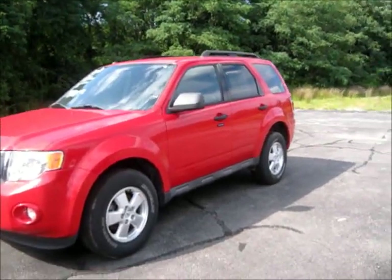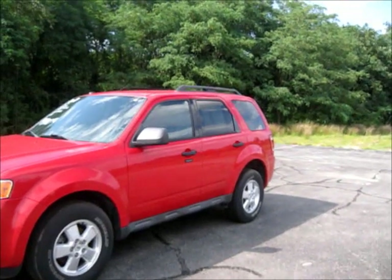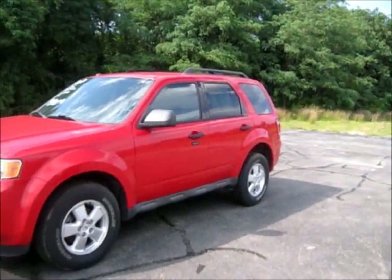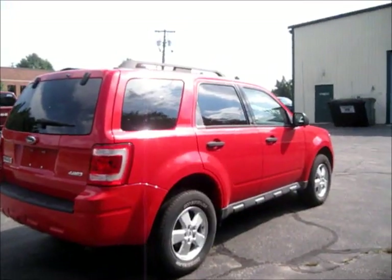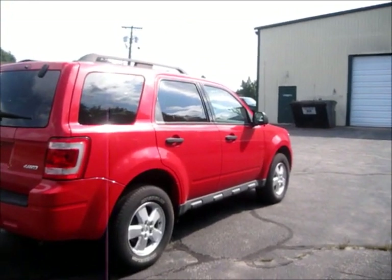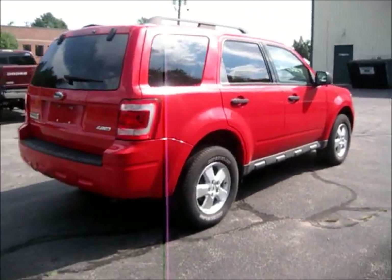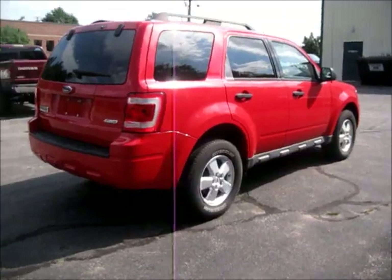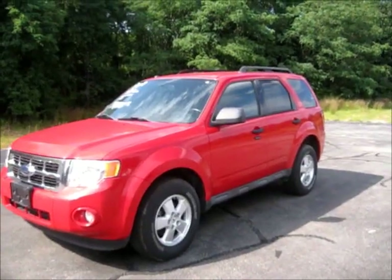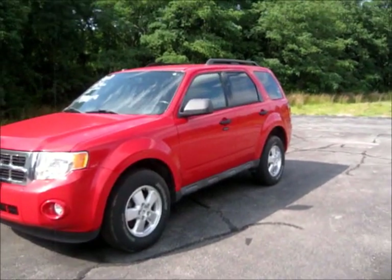Hey guys, what's going on? Today's review is going to be on this 2009 Ford Escape XLT, color red. From my other videos, this is going to be a full in-depth review of the Escape XLT. We're going to start the engine, let it run, take a look at the inside, and a bunch of the features inside and out. So with that said, here's the key — let's go ahead and start her up.